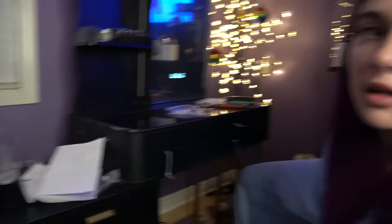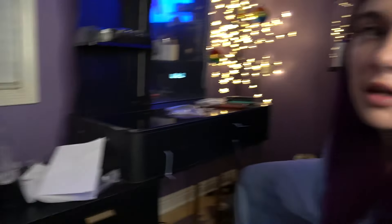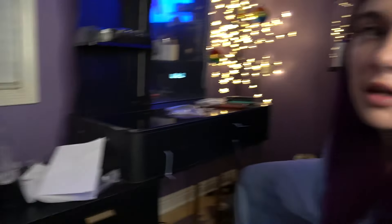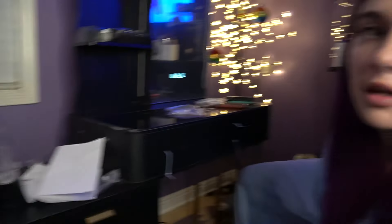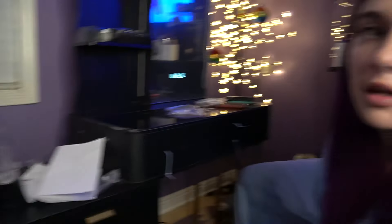I just plugged everything in and you can see — I can change the color, honey! It's not practical for getting ready, but does it look lovely? Yes. The whole thing is lit up right now — it's having such a good time!